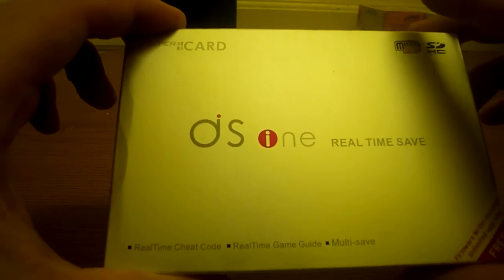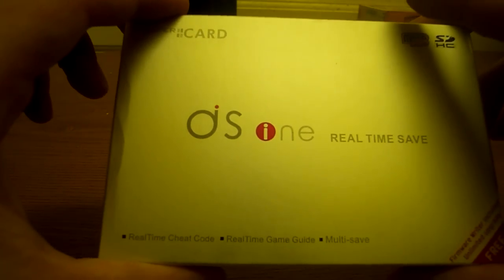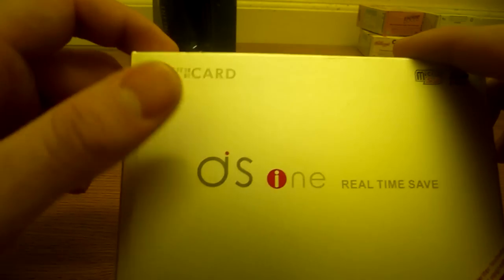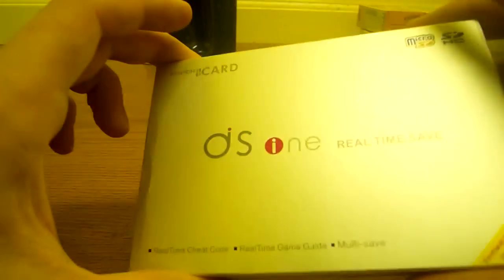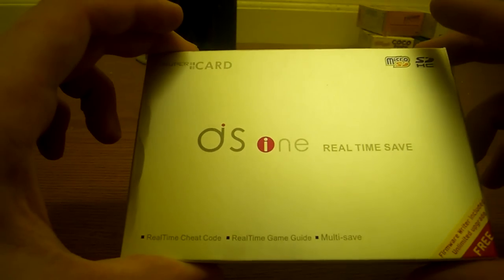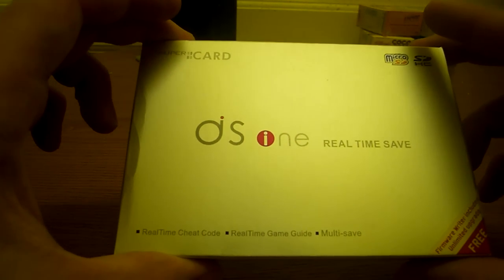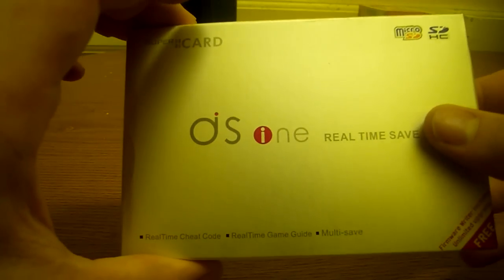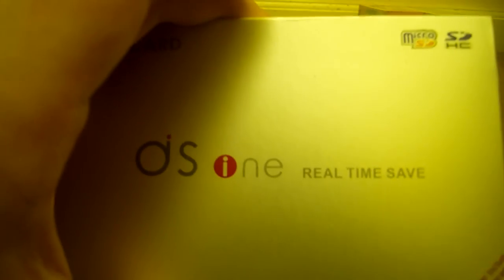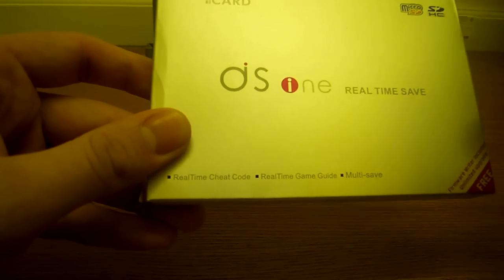When I started looking for one, the prices were around 50 to 60 quid, and my first gut feeling was 'oh my god, that's quite expensive.' But I actually found this one with a 4GB SD card for 26 pounds including P&P — brilliant, we like it.